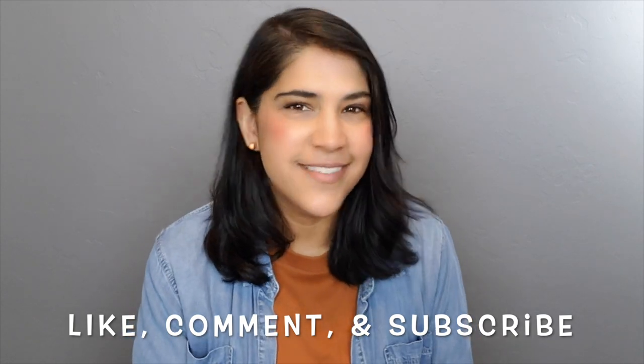Wait, don't go yet! Please like, comment, and subscribe for more videos. Thanks for watching.